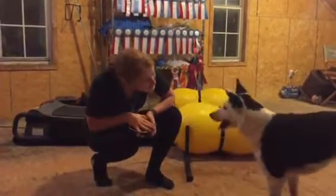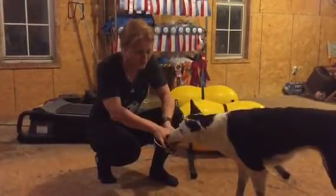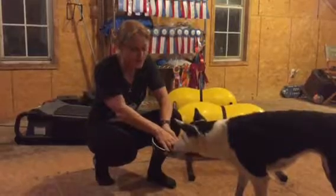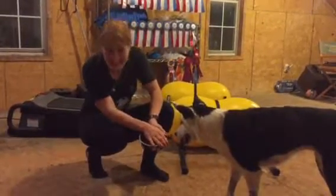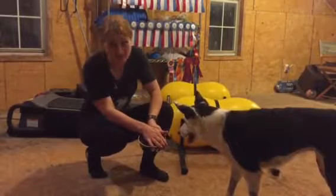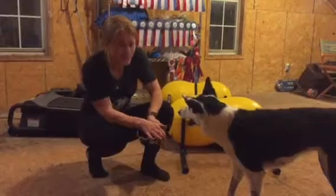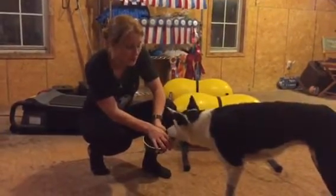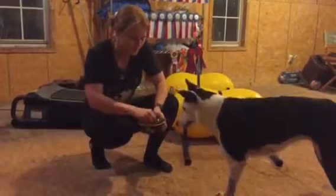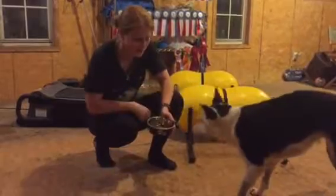That was a very lovely drool stream that you just did. So what we do is we cover the bowl if they reach in like that until they back off. They might lick, they might chew, they might bite, but I don't want you to say anything and I don't want you to react to the dog — you just completely ignore them. And as soon as they look away from the bowl or back away from the bowl — there, she looked away — you can reach in and give them a treat.